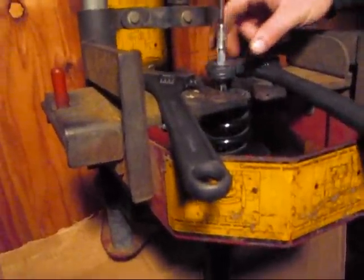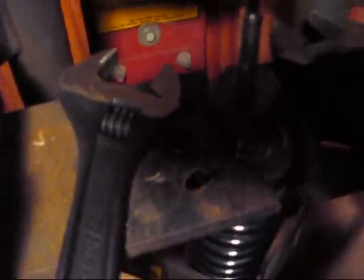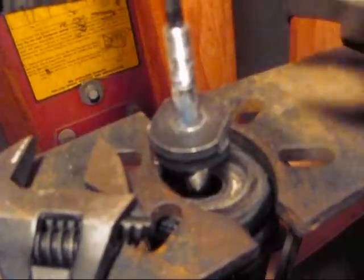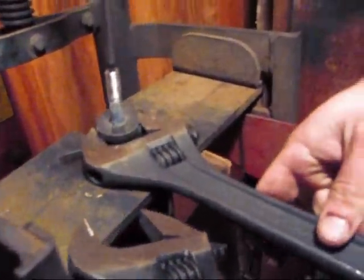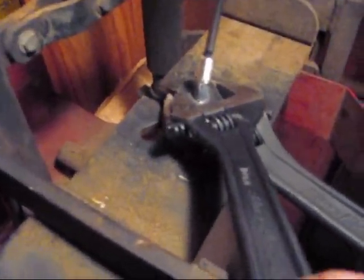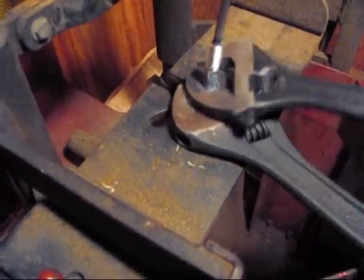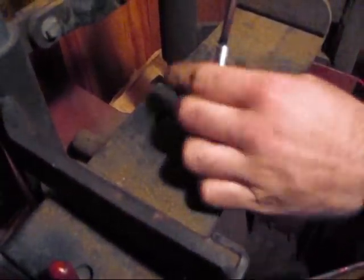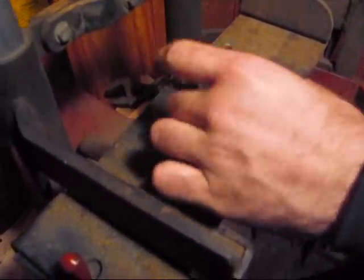Basically you've got two lock nuts here on it. So you're going to have to compress the spring from the outside. You've got the same T30 — you've got to secure this so it doesn't spin. We've got two wrenches here to loosen up the lock nuts. You just put one right here on the bottom, like so, and another right here on the top, and you just turn it. There's a little Loctite on it.